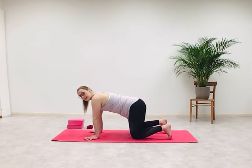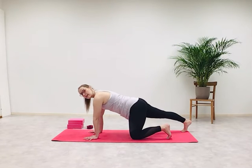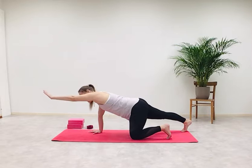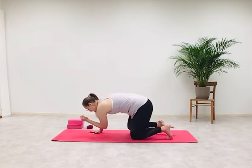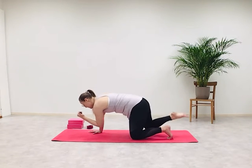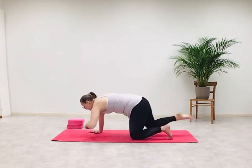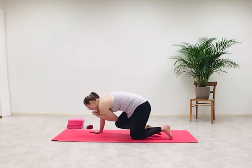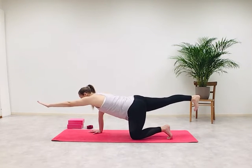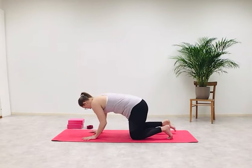Tuck your toes and extend the right leg out behind you, push through your right heel, straighten the back leg, and keep the alignment of the spine as straight as possible. Now extend your left arm in front of you. Inhale — as you exhale, bring the left elbow and right knee towards each other. Inhale, extend the arm and leg. Exhale, knee to elbow. Inhale, extend. Exhale, knee to elbow. One more time — inhale, left arm and right leg parallel to the floor. Exhale, knee to elbow. Return to tabletop position.